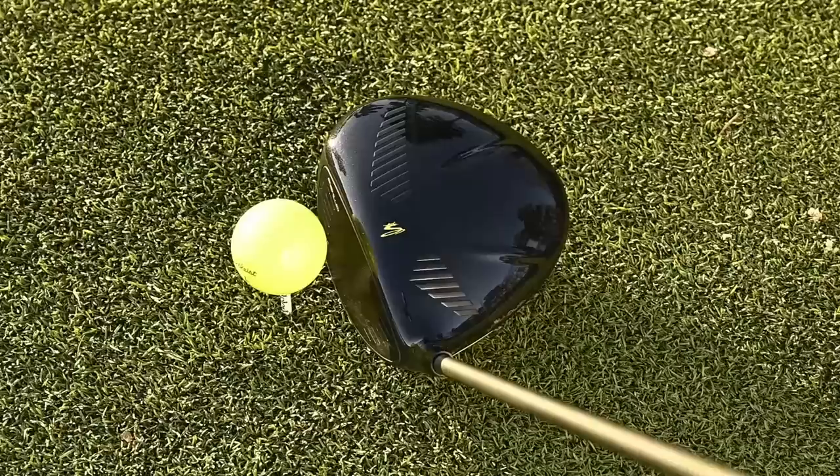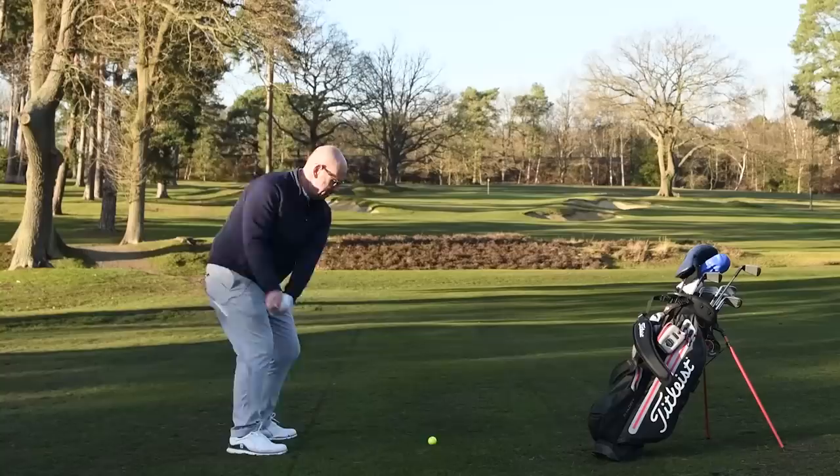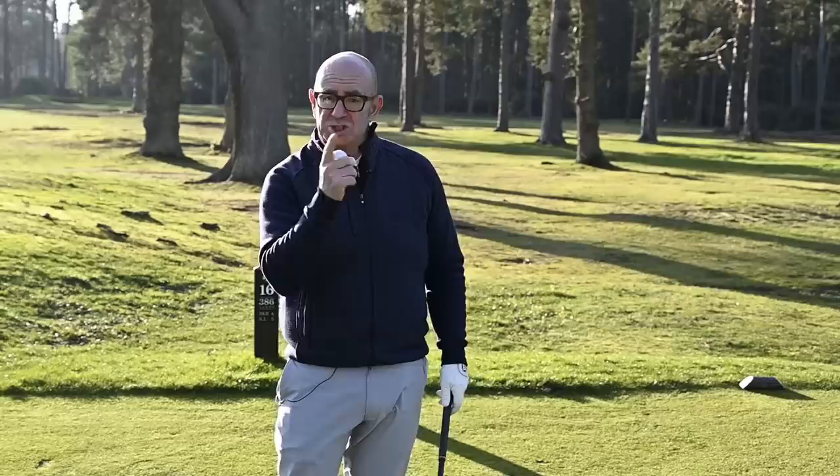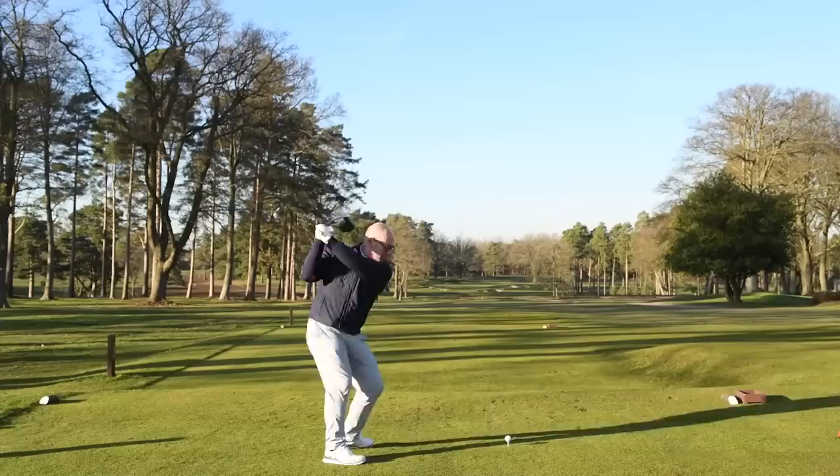So let's get out on the golf course and see how the yellow balls perform both on their own and also in comparison to standard white golf balls. We're going to do a little live on-course test here — got a yellow ball and a white ball — to see if we can spot much difference when hitting drives, approaches, and also on the green. Going to go traditional first with the white ball.